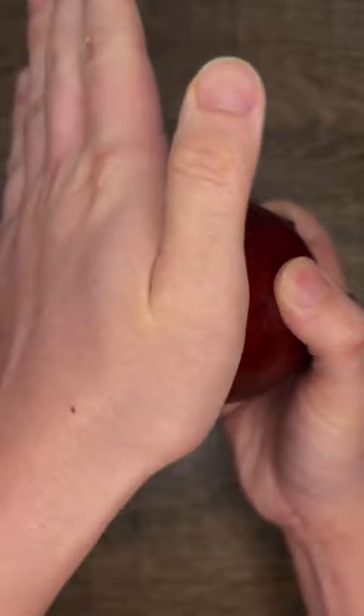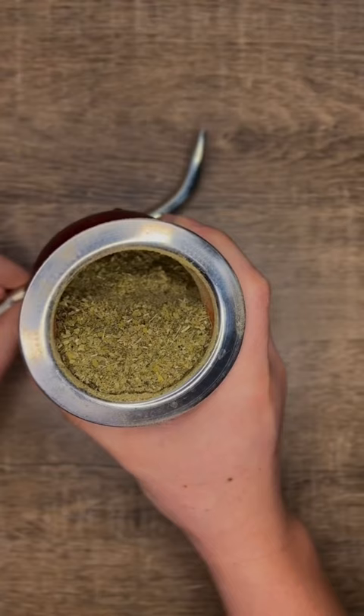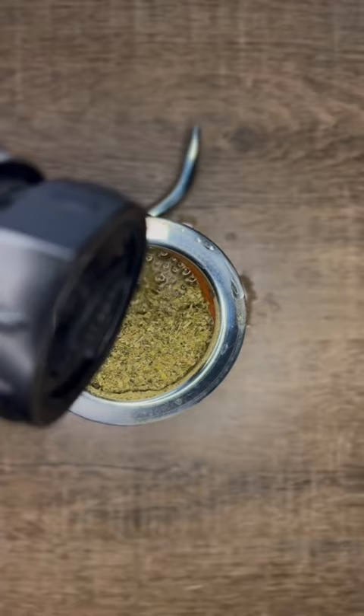Fill up your gourd about one half to two thirds of the way with yerba. Then cover the gourd with your palm and shake it on its side or upside down to form a mountain. Next, rest the gourd at a 45 degree angle. You can do this by sitting it on top of your bombilla. Now fill your mate with room temp or hot water around 140 to 170 degrees Fahrenheit to swell the leaves.